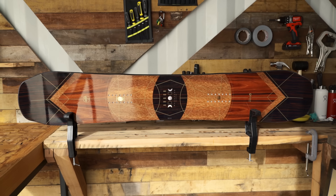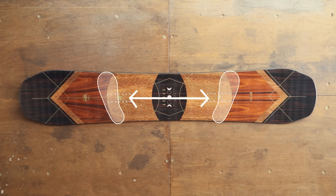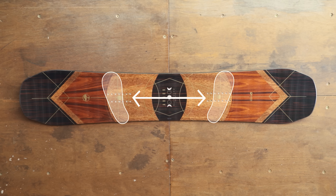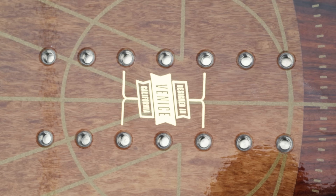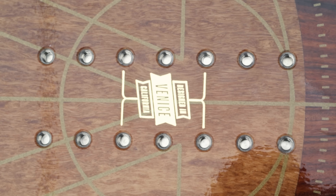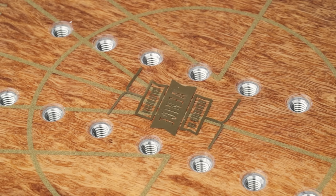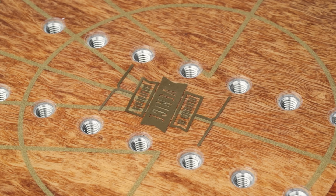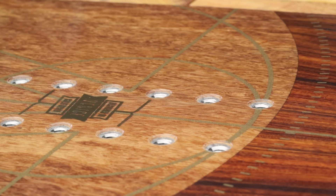You can tell which end is the tip by the direction of the logo. Before you mount your bindings you need to decide on your stance width, or the distance between your bindings. A slightly wider stance often makes for a more stable ride, while a narrower stance makes for faster edge-to-edge transitions. If your board indicates its center mounting position, that's usually a good place to start. If you don't see this indicated, use the set of holes in the middle of the group, and remember you can always adjust your stance width later.